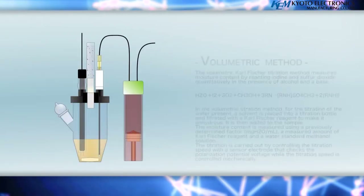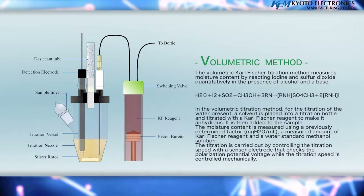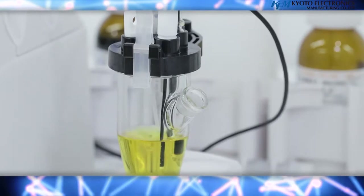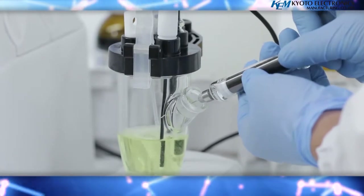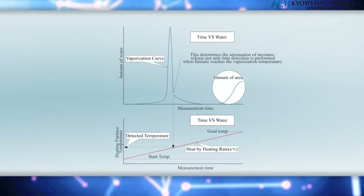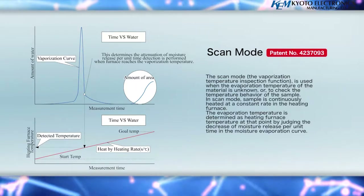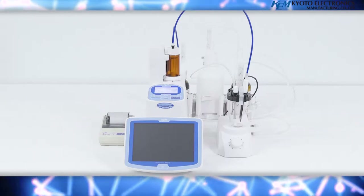The volumetric Carl Fischer titration method measures moisture content by reacting iodine and sulfur dioxide quantitatively in the presence of alcohol and a base. Moisture content measurement involves placing a solvent into a reagent bottle and adding a Carl Fischer reagent via titration until it reaches an anhydrous state. The moisture content is measured using a previously determined factor, a measured amount of Carl Fischer reagent, and a water standard methanol solution. The titration is carried out by controlling the titration speed with a sensor electrode that checks the polarization potential voltage, while the titration speed is controlled mechanically.